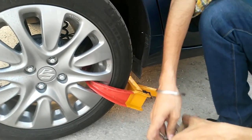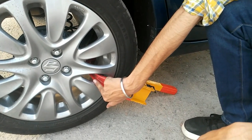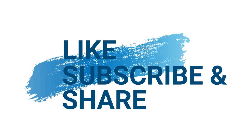If there is any problem, you won't have any problem with a wheel lock. The wheel will be locked. How to open it and how to use it on the car.